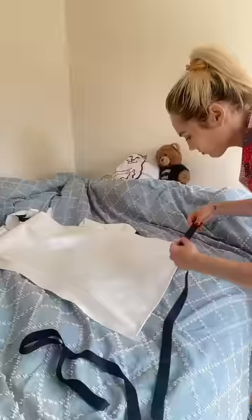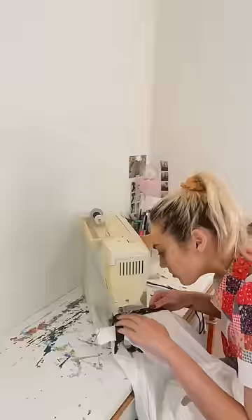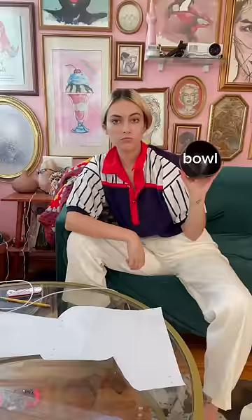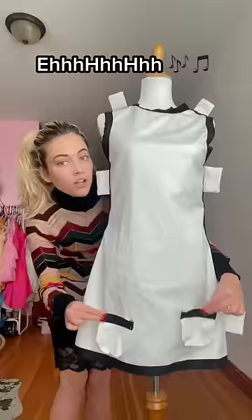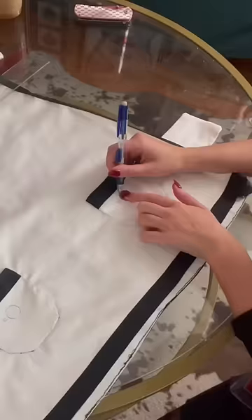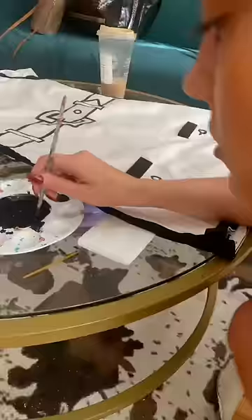At this point I thought, hey, this is looking pretty good. Let me put it on the mannequin and give it a good old look. And I took a look and said, eh — you guys see what I see, right? There's this point in every single art project I do where I look at my work of art and go, eh, it's kind of ugly. But you know what? You got to just keep trucking through, because we've made it this far, we can't quit now, and sometimes you got to just make bad art.